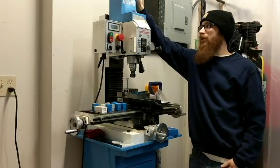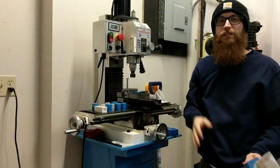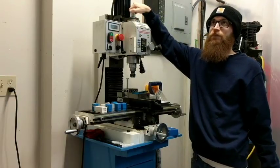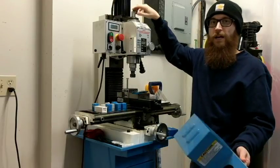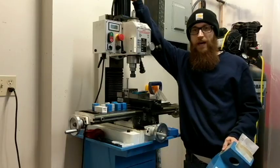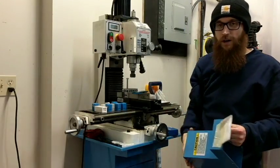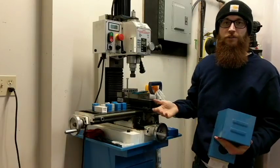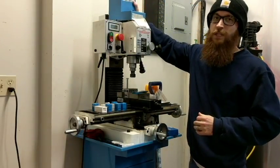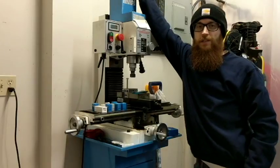The reason I love this model over the Grizzly G0704 comes down to a couple things. This has a brushless motor and comes with the belt drive already stock, so you don't have to do any conversions — no plastic gears to worry about. The Grizzly ships to you for about $1,375, while this machine is about $1,600 shipped. But when you add belt conversion kits from a third party, that's an extra $400–$500 more. Also, the X-travel on this is about two inches longer.